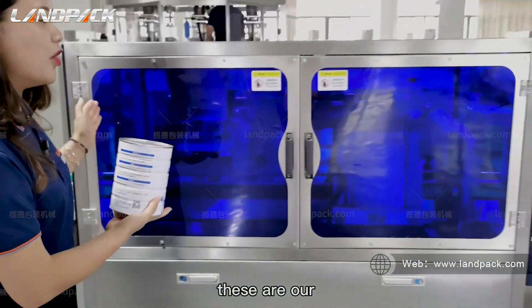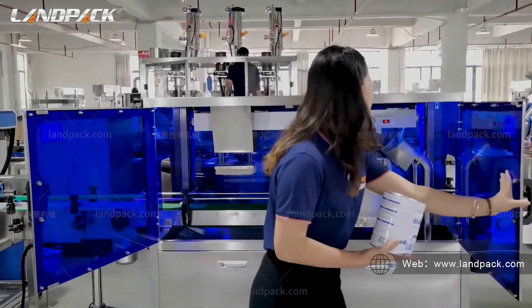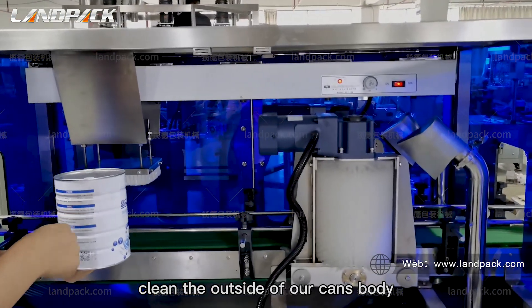These are our can cleaning machines. They clean the outside of the can body.